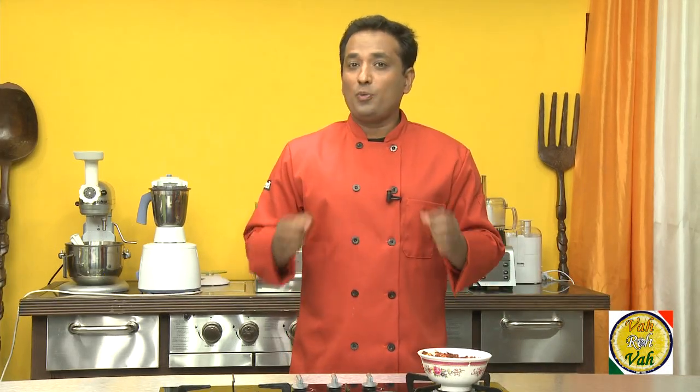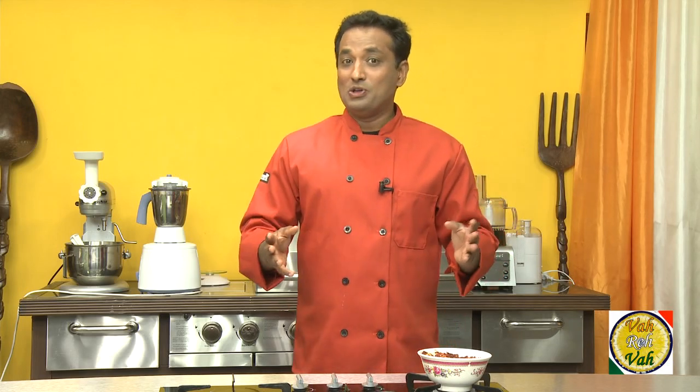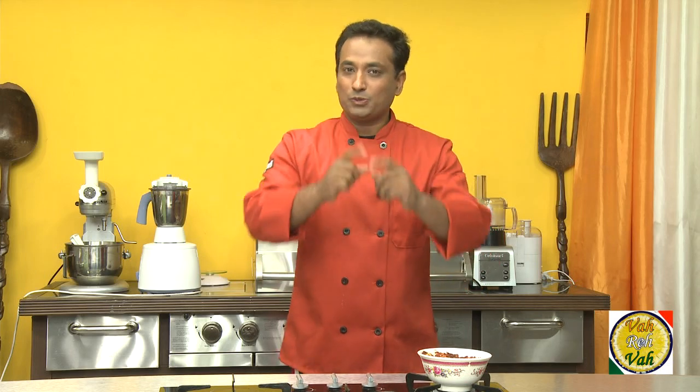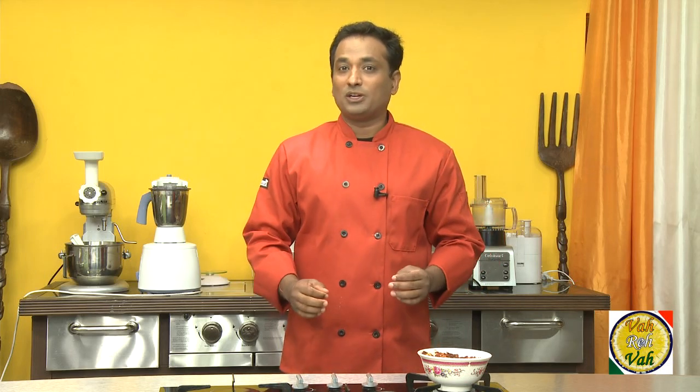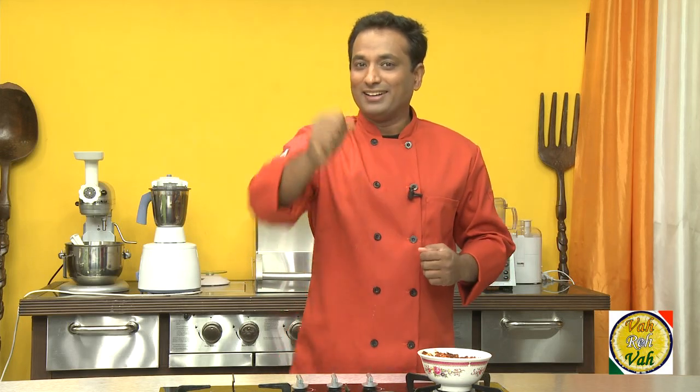Dear friends, I hope you have enjoyed today's session of making this amazing pickle. Remember, vahrehvah is all about inspiring others to cook, so please post your recipes and cooking tips at vahrehvah.com so others can benefit from your great cooking. Thank you.